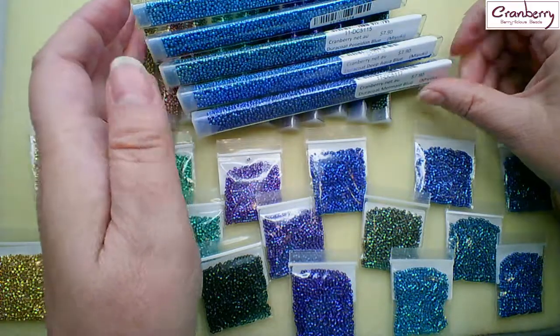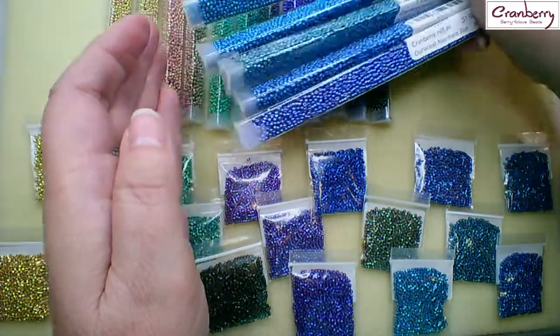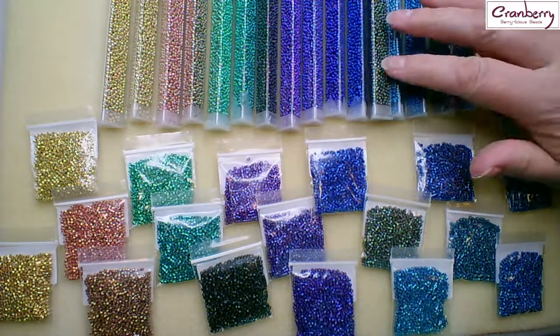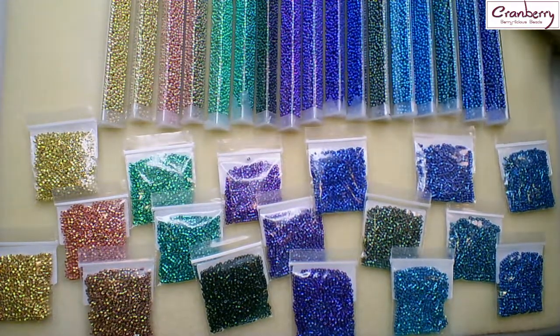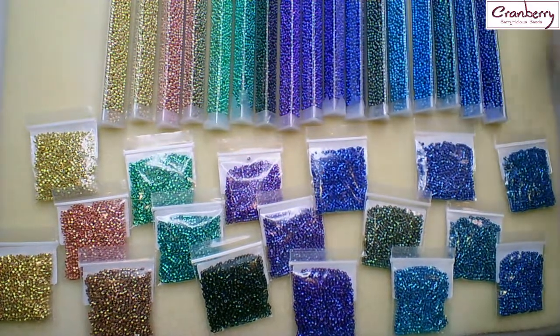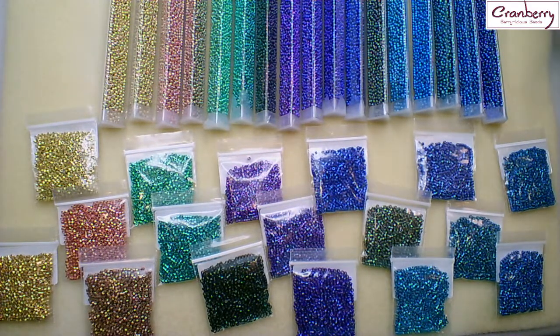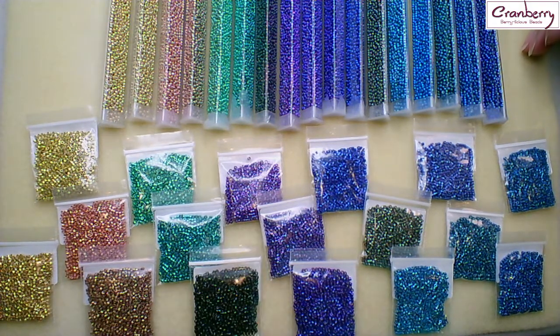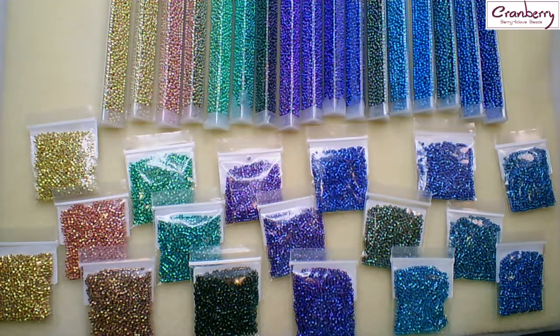So if you are a fan of shiny beads, whether you like Delicas or seed beads, I would recommend that you grab some of these. We have the whole range in the size 11 seed beads and the Delicas. Highly recommended — I've been using them quite a bit and I love them. Okay, that's it from me now!